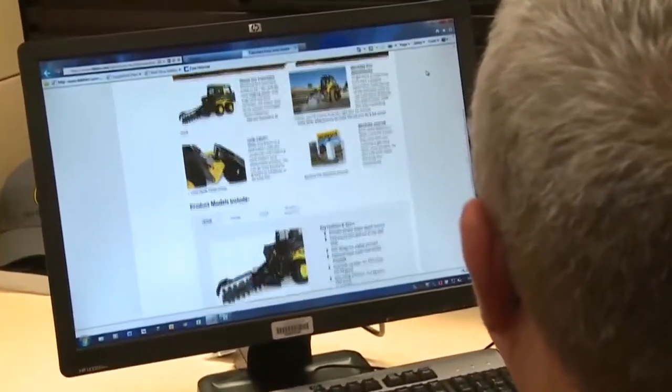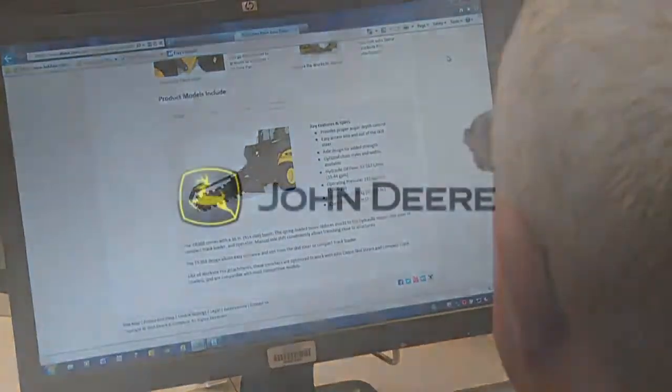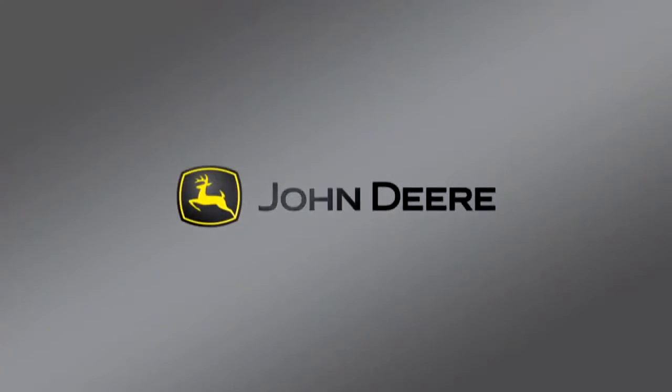For more details about Worksite Pro trenchers, refer to specification and configuration information online at JohnDeere.com, or visit your local John Deere commercial Worksite products dealer.